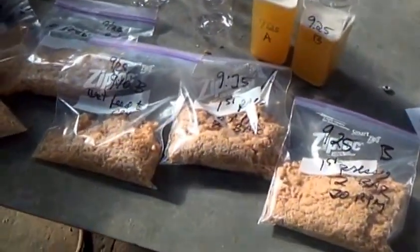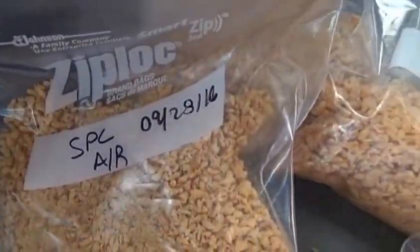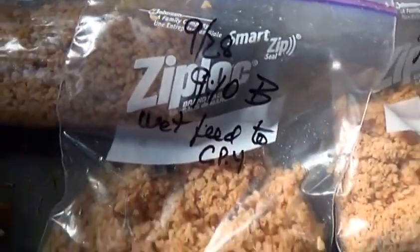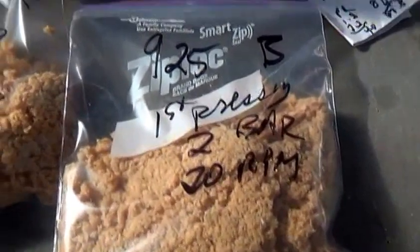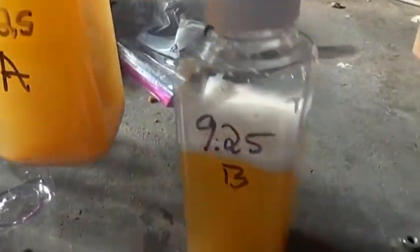Here are the samples from the test — we called it the 925 test. We had some as-received out of the bag, some of the material wet after we added water to it, and samples from the press cake. We were running at 2 bar and 20 RPM. Samples of press liquor — there's some settling in the bottom. The results: in 11 minutes we got 37 pounds of press cake and 77.8 pounds of press liquor.